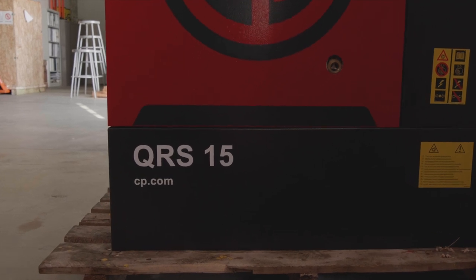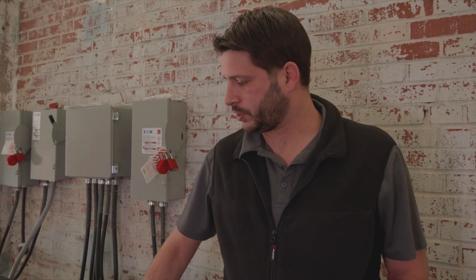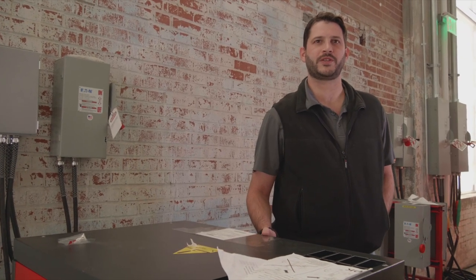Now that we have adjusted our pressure settings and adjusted our units, we're ready to start the compressor up. It's really easy — what you need to do is hold the start button down. Now we know the compressor is turning in the right direction and we're good to use the compressor.